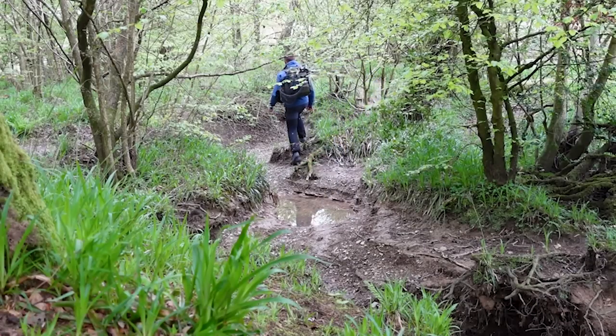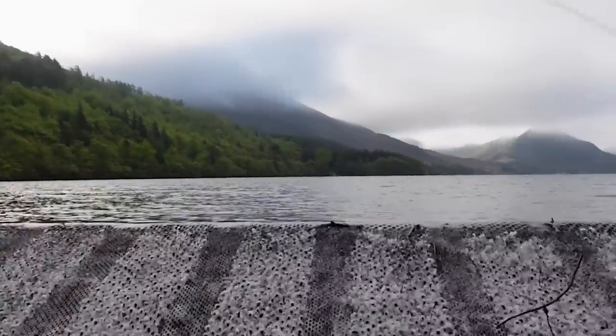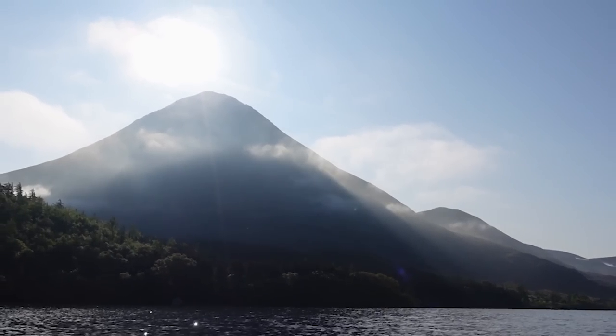Welcome back to another video. Today we're going to be targeting some wild brown trout in a big old lake in the Lake District. It's looking good — decent wind, gorgeous backdrop, nice and overcast. I'm feeling good, so hopefully we can get a few trout on the bank. And if not, it's a gorgeous day so I'm happy out fishing. Let's go.